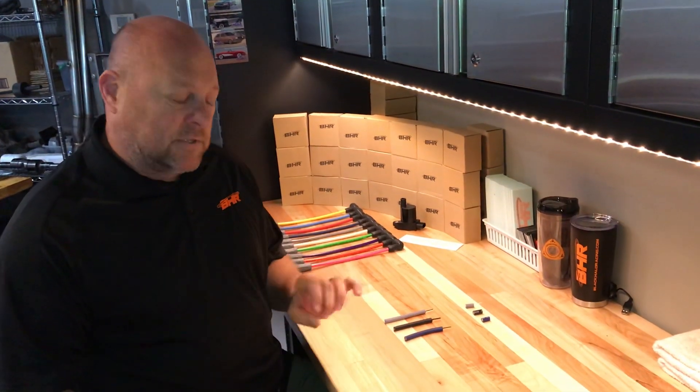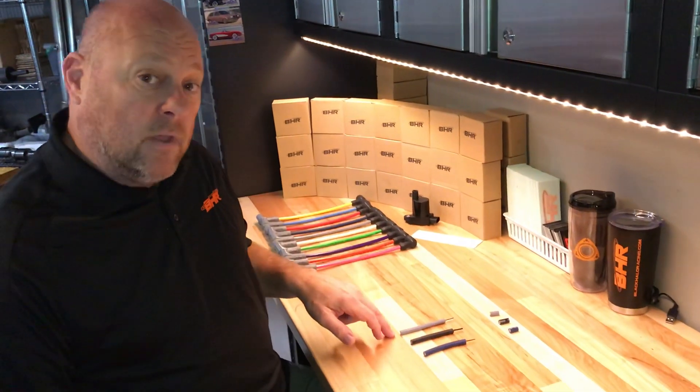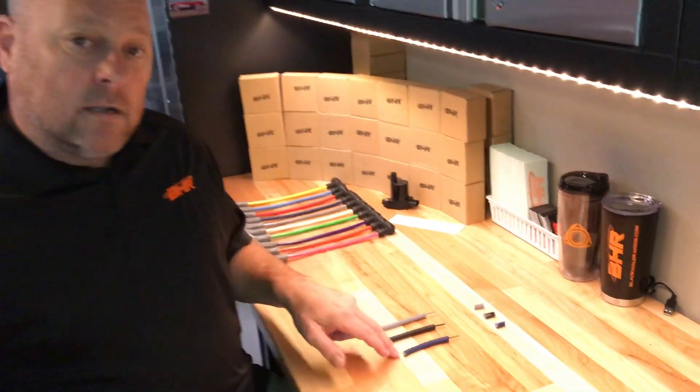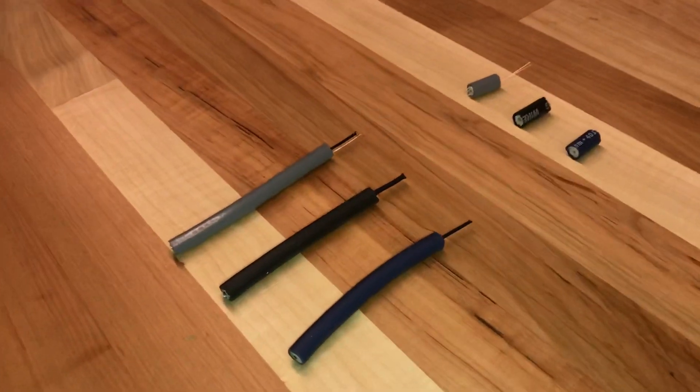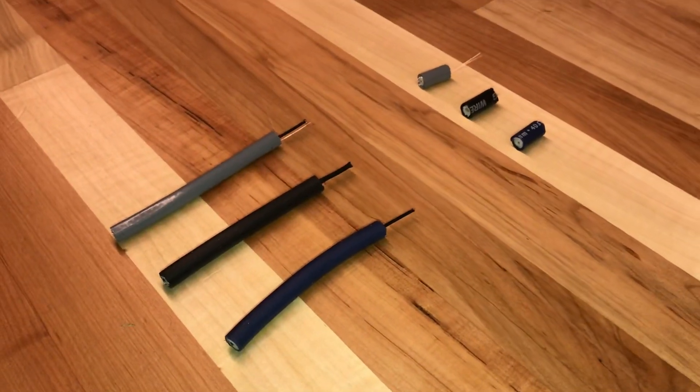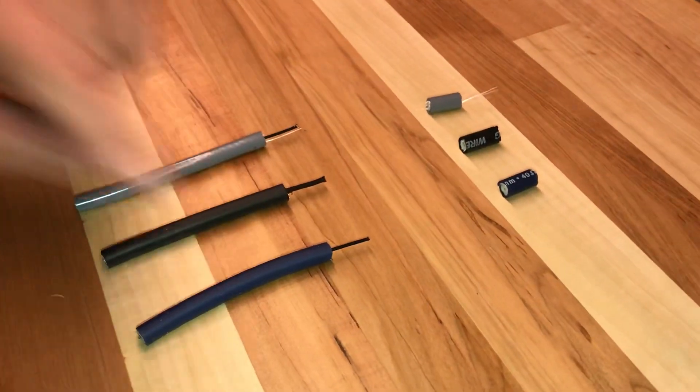Today I want to talk about specific plug wire design. I've got three examples here: a gray Taylor, a black MSD, and a blue Moroso. I've already clipped and stripped them, and as you can see up close, what we're talking about is an 8 millimeter, an 8.5 millimeter, and an 8.65 millimeter wire.